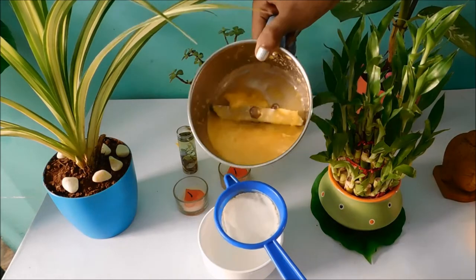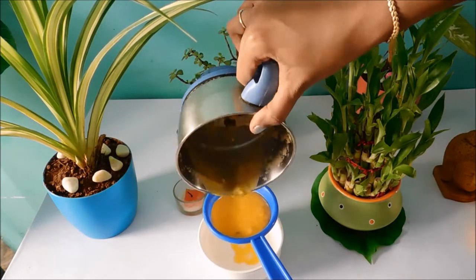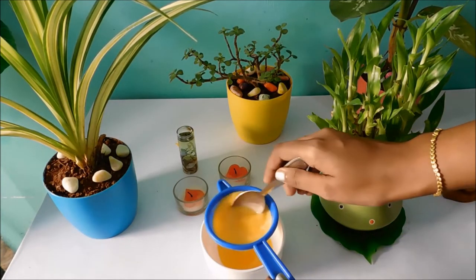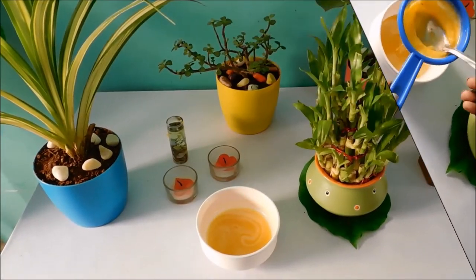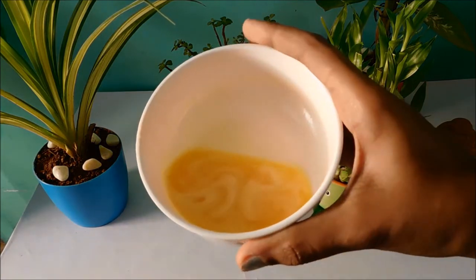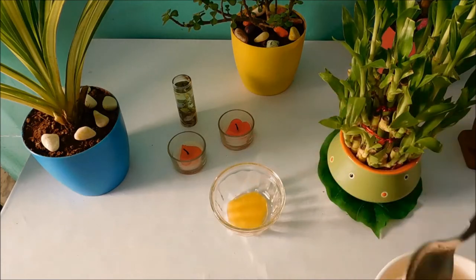I'm going to strain the juice with a strainer. Add three tablespoons of orange juice.